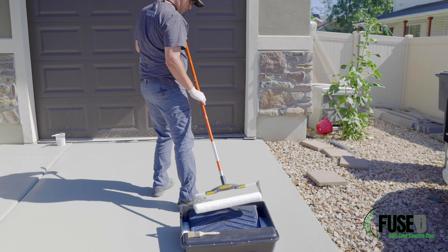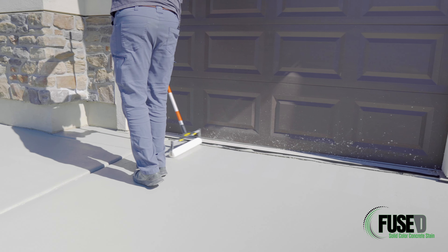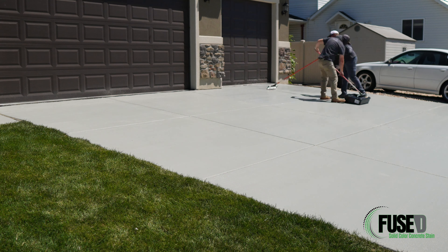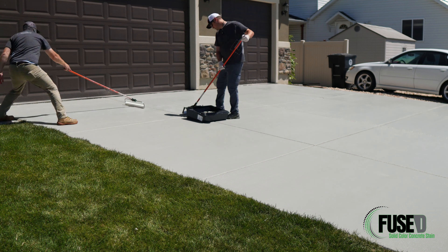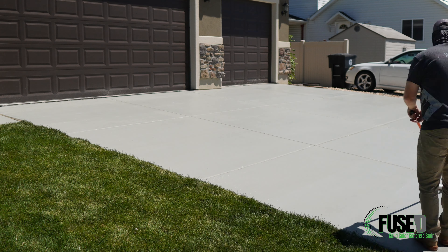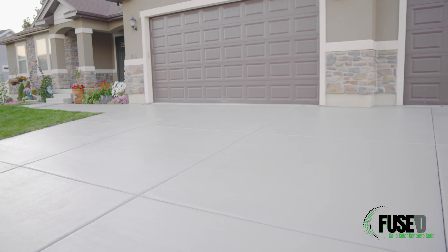We're using the primer sealer to seal the colored portion we've already done. The benefit of this product is that in a couple of years, if they want to change the color or address any wear spots, they can go directly over the fused solid stain to do so. We also have other sealers available, including a very durable polyurethane for commercial interior applications, but we chose this for ease and future value to the client. Fused solid color stain is a simple, straightforward, easy application for both contractors and consumers, DIYers and other professionals.